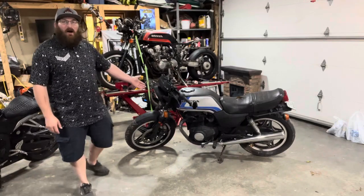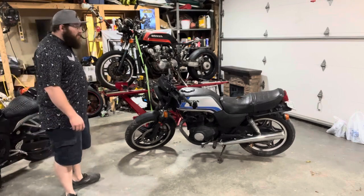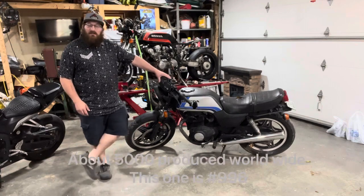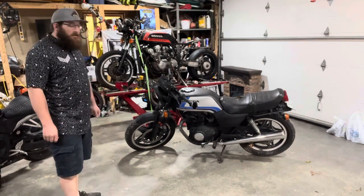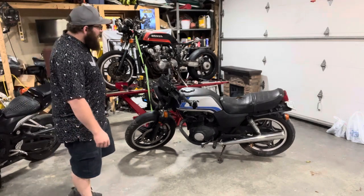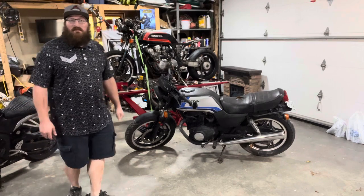This is a 1982 Honda CB450T, also sold under the moniker of the Honda Hawk. It's a fairly uncommon bike in the United States — they only sold it for one year, 1982 being the only year. It's a 450 twin with a 6-speed transmission, which in the early 80s wasn't terribly common. They restyled it from the earlier models to actually closer resemble the 750X.